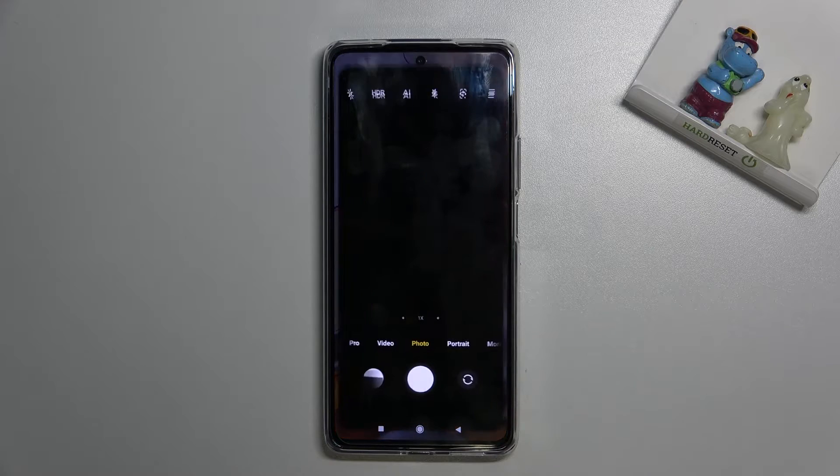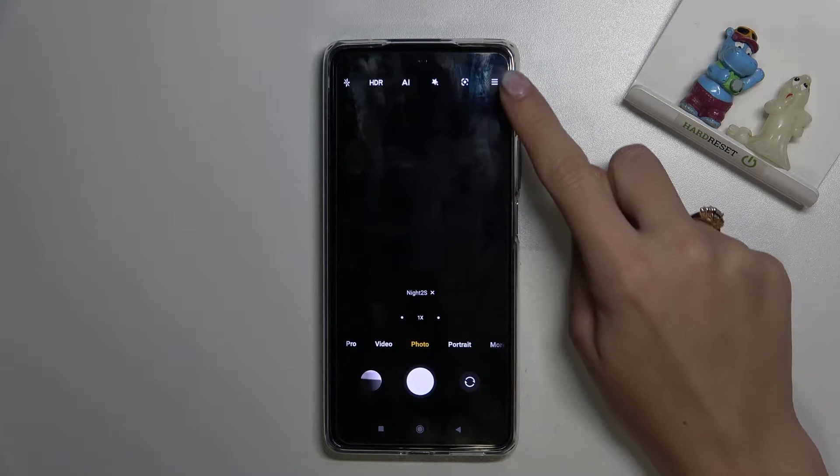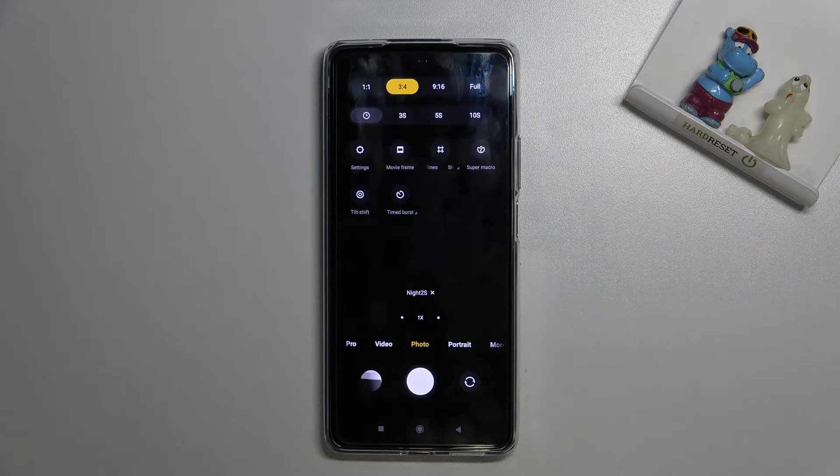Let's start by tapping the camera button to open it. For now we are on standard photo mode. From here, let's go to the right corner button. When we tap it, we get access to more options about the camera we can manage.